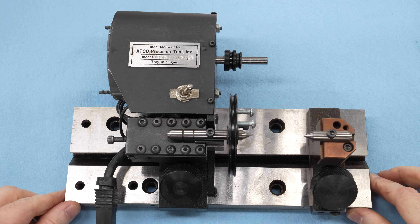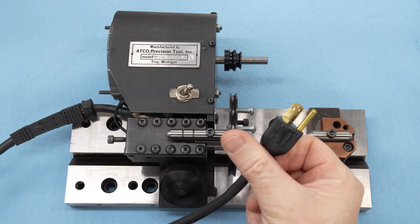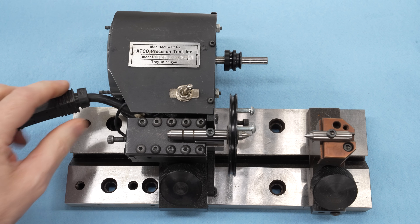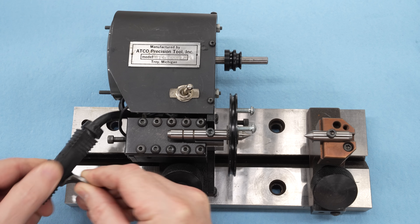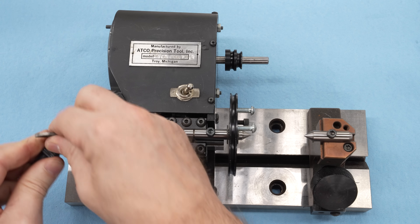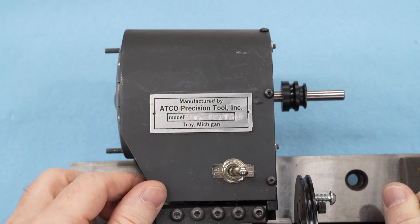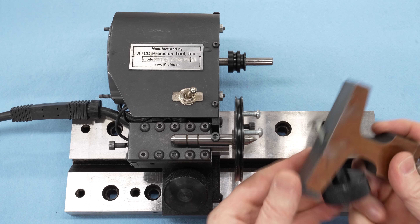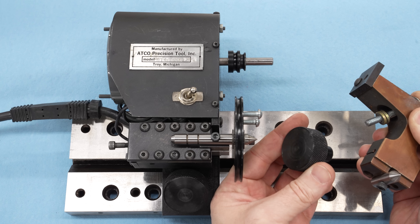Turning our attention to the centers themselves, the first thing I notice is this power cord. It looks like high-quality rubber rather than PVC, but this also doesn't look like the original power cord for the unit — there's nothing for this strain relief to connect into, and the wiring inside is a little on the gnarly side. I think a previous owner bent a little bracket to go around this replacement power cord and anchor onto one of the motor studs. The tag here says manufactured by ATCO Precision Tool Incorporated, and the model — 'Moto Centers' — is hand-stamped and applied adhesively.